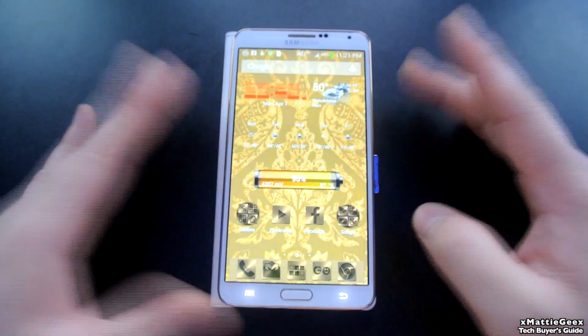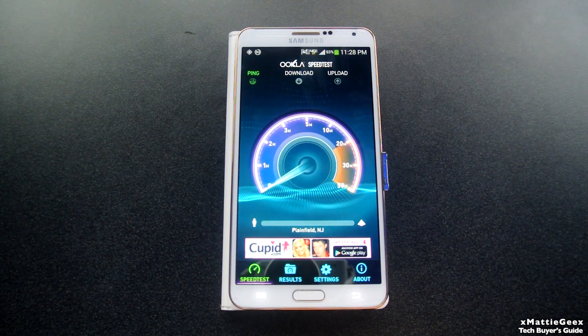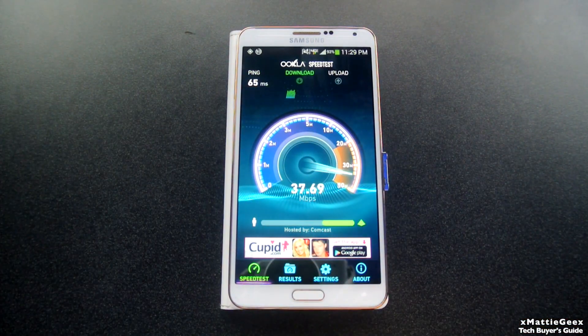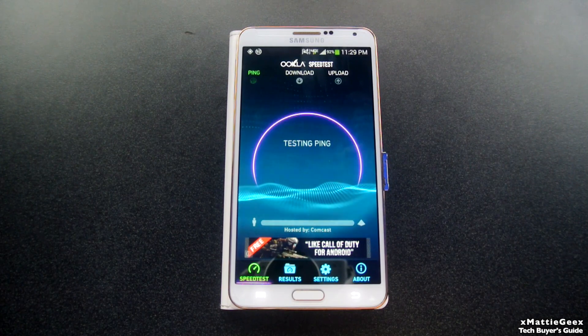Now you've seen the speed test for AT&T, I'm going to come back and show you the Verizon speed test. For the Verizon part, I normally get between 30 to 50 download and 10 to 20 upload. We're already above the 30 mark, trying to reach 40. If you do it every once in a while you hit 50. Usually 30 to 50 download, 10 to 20 upload — depends on what time of day. Right now I have full bars. First test is about 40 download and 12 upload. This is on Verizon LTE — 4G service. This is why I never use Wi-Fi. I always use LTE because it's so much faster.